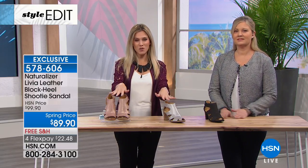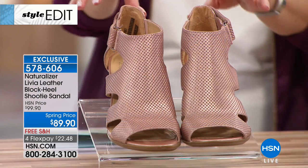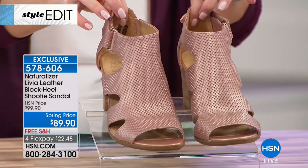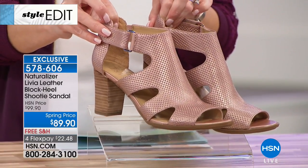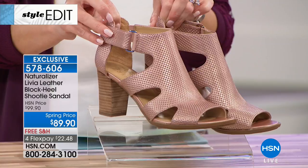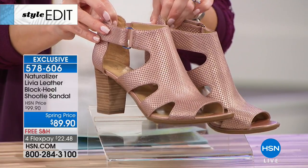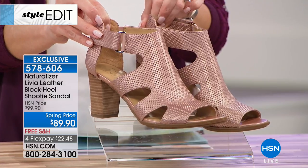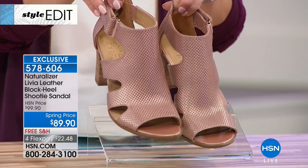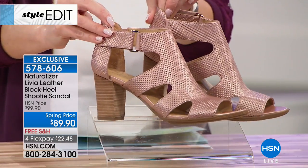This is one of my personal favorite pairs of shoes from Naturalizer. Number one, it's an HSN exclusive design. So ladies, that means your girlfriend, your best friend, your neighbor, your co-worker — no one's going to have these unless they're shopping here at HSN. So exclusive to us, she's called the Livia. It is a block-heeled shootie peep toe sandal that's got a great heel height on it.